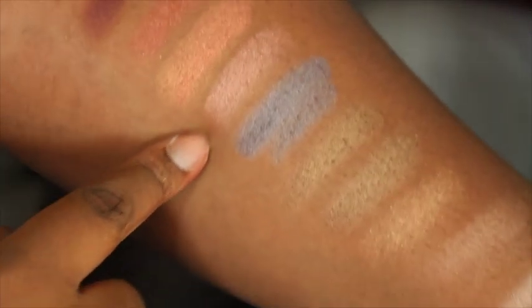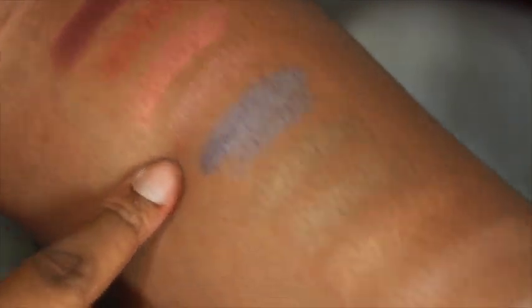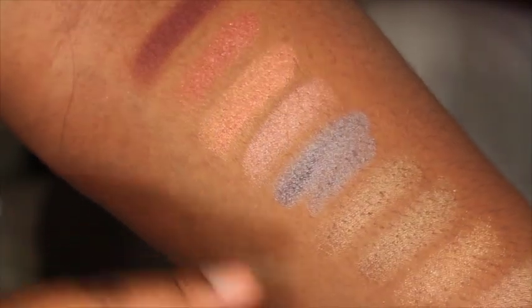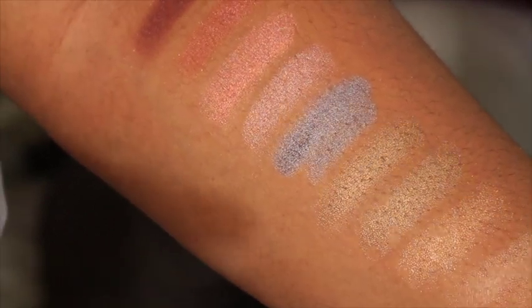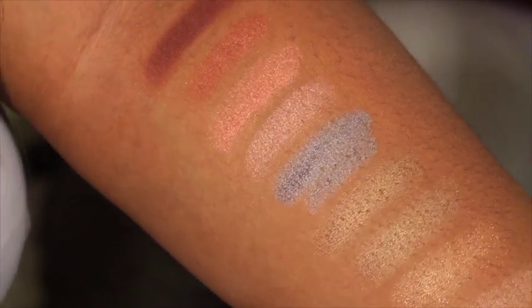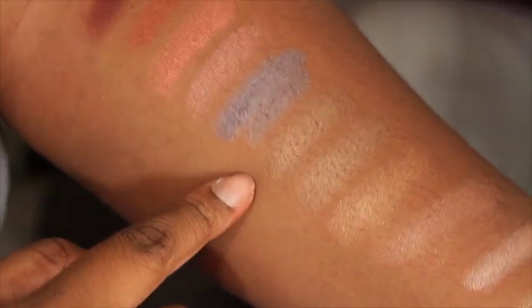The fourth color is a pink rose gold. Here's that silver I was telling you guys about — it does look silver, but it has an undertone of purple, like a plum color, and it's just so beautiful. My camera might not be picking it up, but that plum undertone is there.